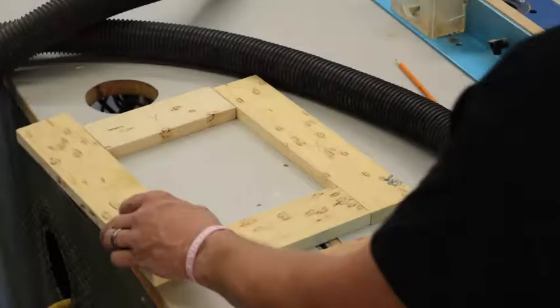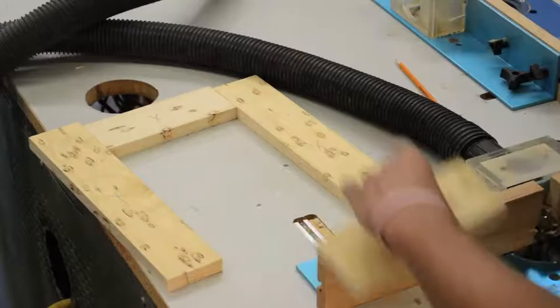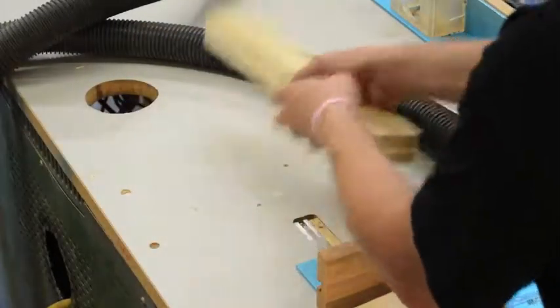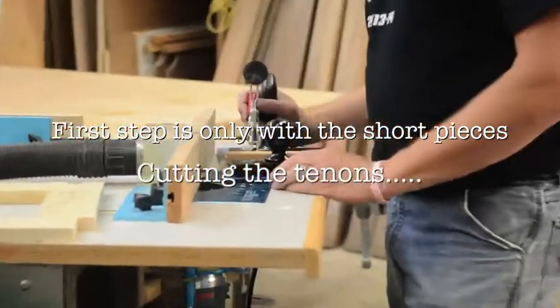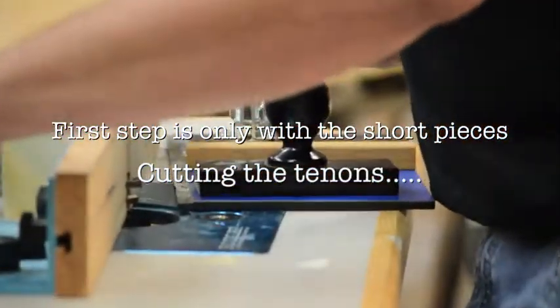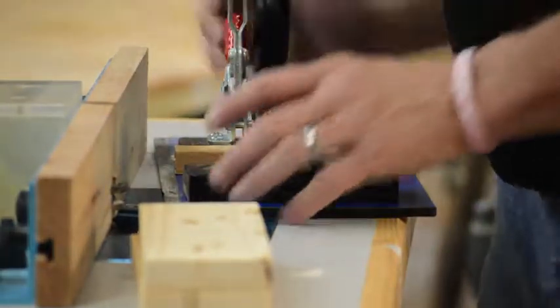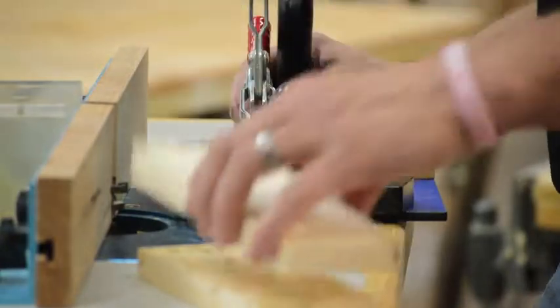On this first router, we just do the ends of the rails. Take the two short pieces, the two eight and a quarter inches long, and bring those over to this first router. The router should be set up the way we want it for three quarter inch stock.